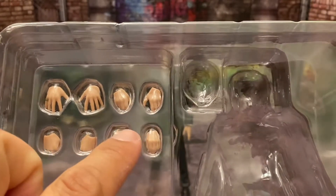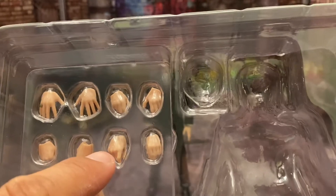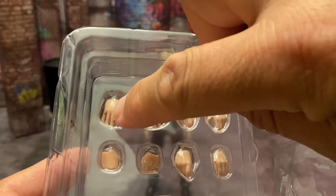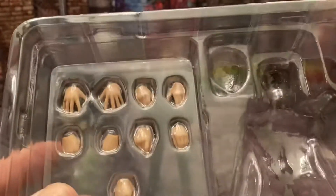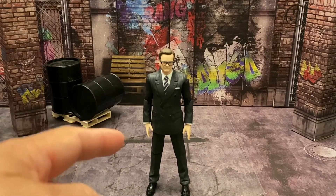In the plastic tray I have his open hands, his gripping hands, fists, a pointing hand, another open hand that's probably his trigger hand, and then another kind of open hand that's probably for hitting the glasses. The ring is there on this hand and this hand has the ring on it as well.